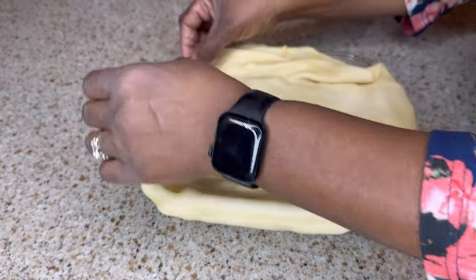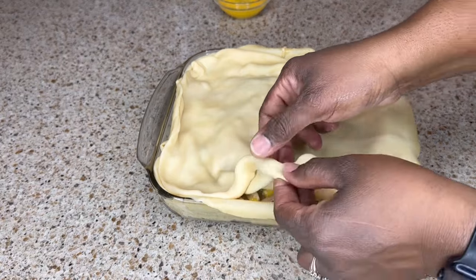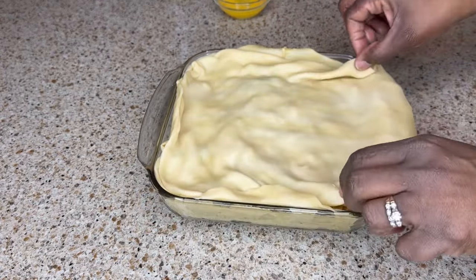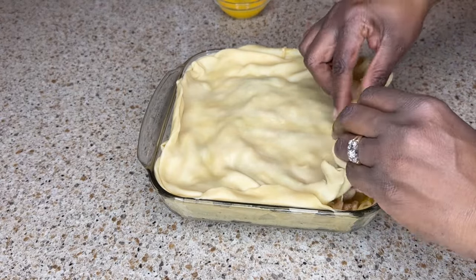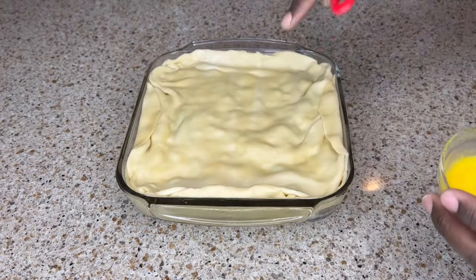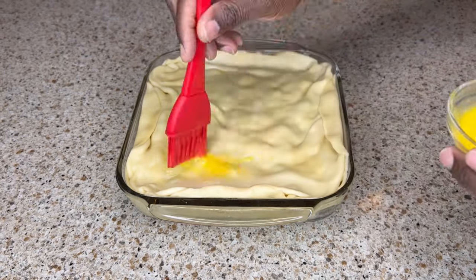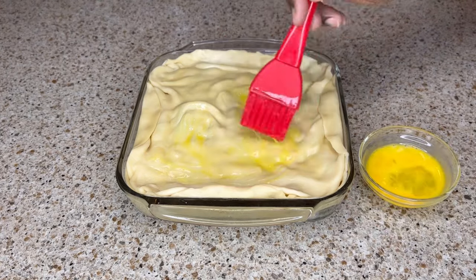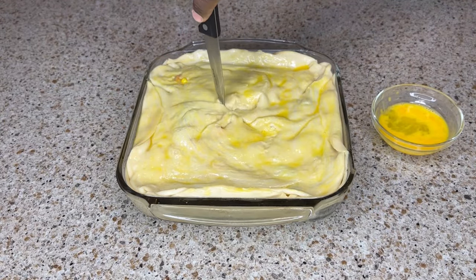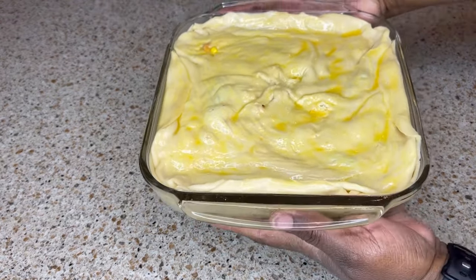I'm gonna fold the top crust in and press it up against the bottom crust, folding and overlapping where needed and pressing it in at the corners. Then I'll brush the top with the egg wash — that's going to help the top get nice and brown. You can see me cutting a few slits into the top crust, which is just to allow it to vent. Then it's off to the oven, preheated to 425 degrees, and I'll let this bake for about 30 minutes or until the crust is nice and golden brown.